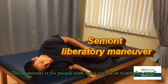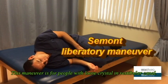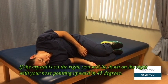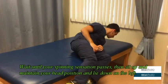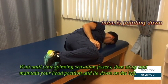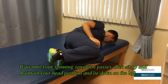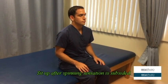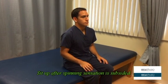Semont's manoeuvre. This manoeuvre is for people with loose crystals in their vestibular canal. If the crystal is on the right, you will lay down on the right with your nose pointing upward at 45 degrees. Wait until the spinning sensation disappears, then quickly resume to the upright position and lay down onto the opposite side, which is the left side. Again, wait until the spinning sensation disappears and resume yourself to the upright position.